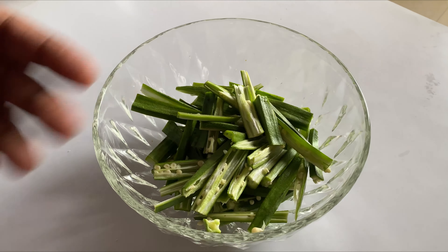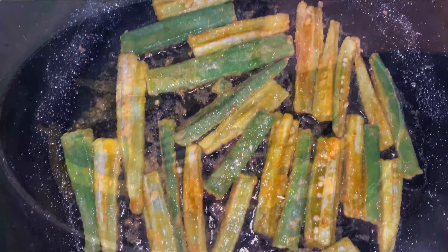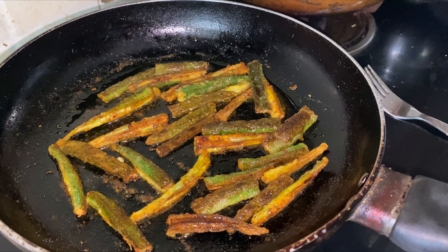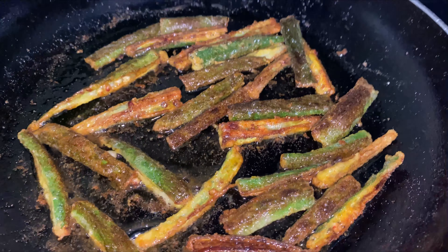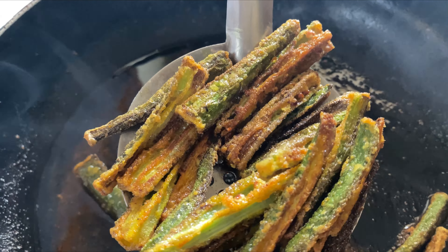Add oil to a nice hot pan — about two tablespoons of oil — and fry the bindis until they are nice and golden and crispy. Look at that — the bindis are already becoming nice and crispy. Cook them for another two minutes and then remove them out nice and crispy.